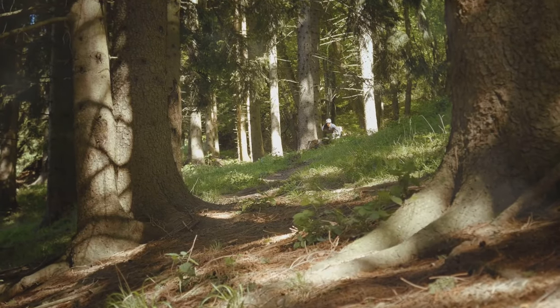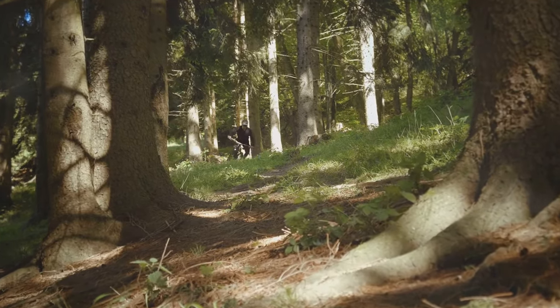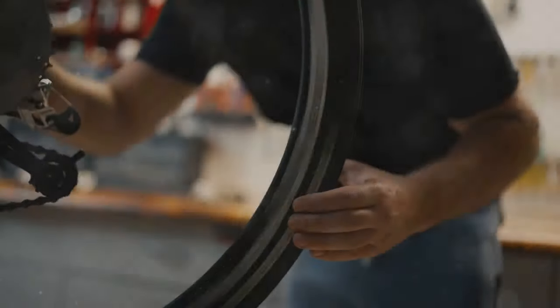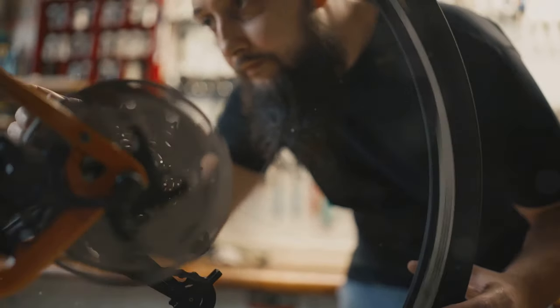In my testing, the brakes responded well even in wet conditions, which is a testament to their design and build quality. However, regular maintenance is key to keeping them in top condition. Riders should regularly check and service their brakes to ensure they continue to offer optimal performance.